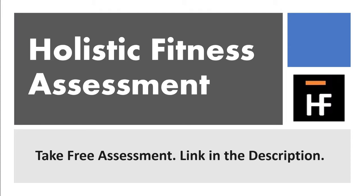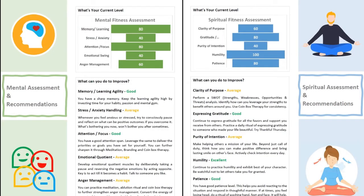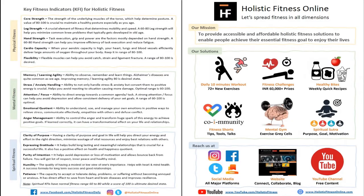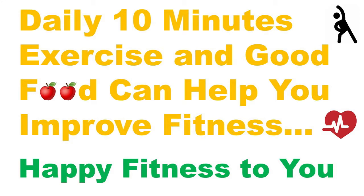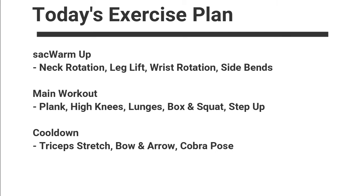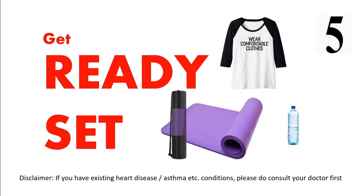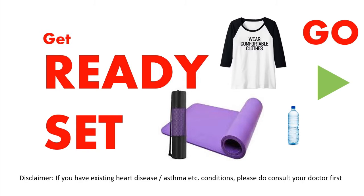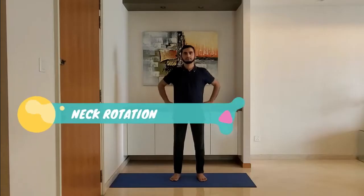Like, share and subscribe. Get ready, wear comfortable clothes, use a yoga mat. Let's get started. Warm-up exercise — stay relaxed and warm up. We start with neck rotation.